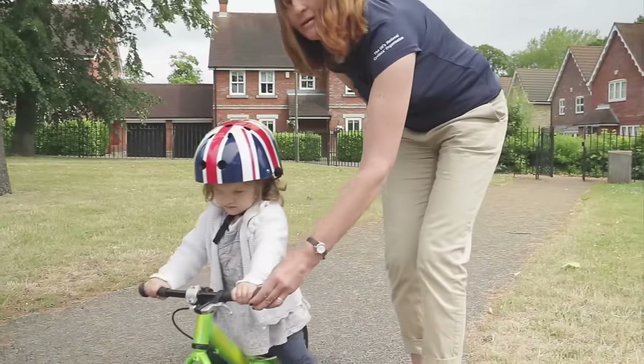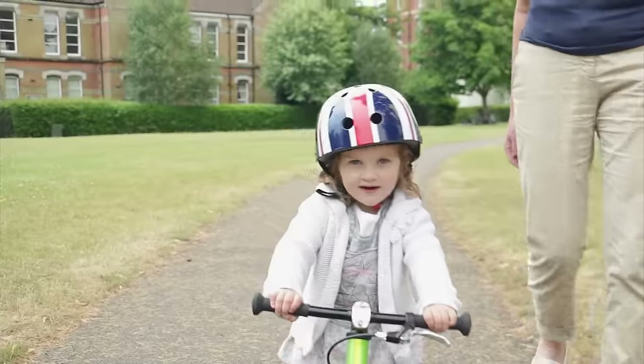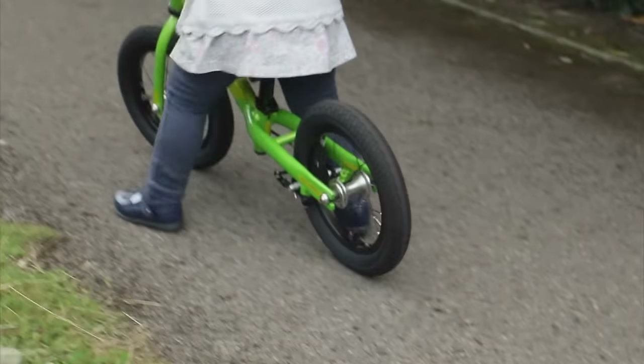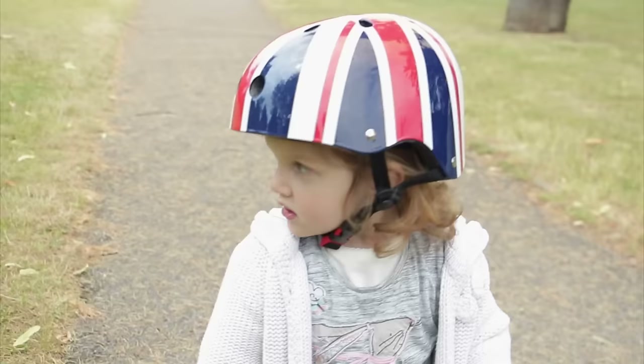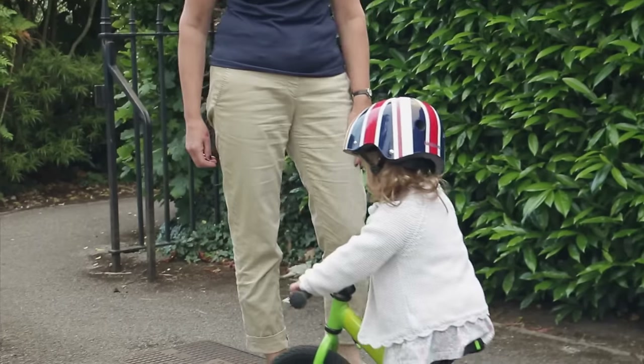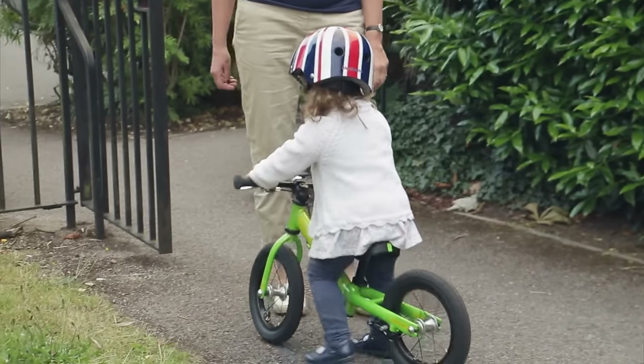Have a go at walking slowly with the bike. When you want to stop, just stop walking. Walk again and push on the ground using your feet. Remember to look where you are going — don't look at your feet. You will need to sit up and look straight ahead.